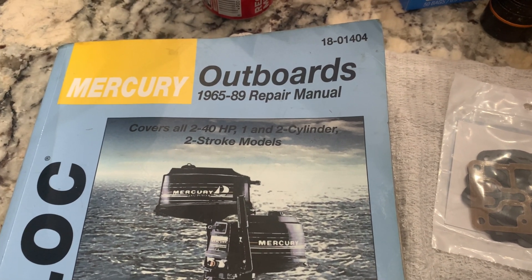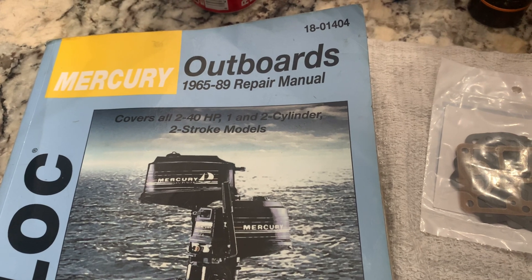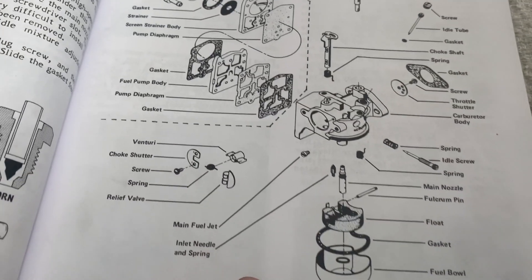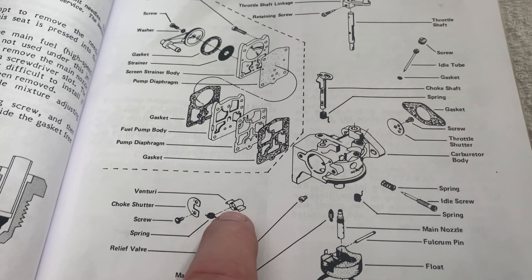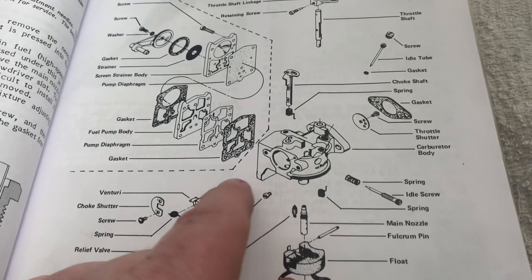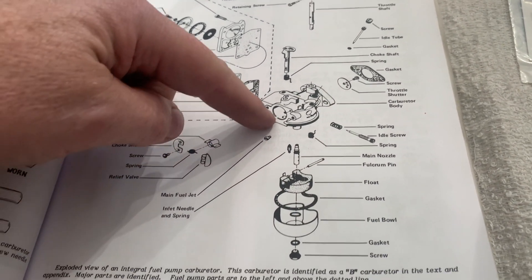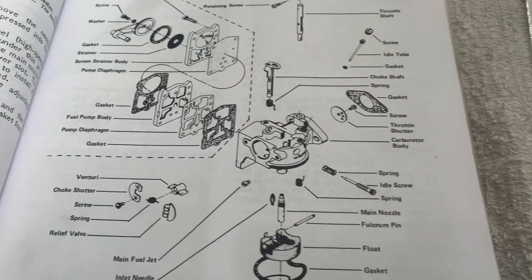I'm using this 1965–89 repair manual from Sealock — all two-strokes, one and two-cylinder, 2 to 40 horsepower. In the manual for carburetor B, it talks about this Venturi: it goes in a certain way — the little points on the top have to be up. Otherwise when it goes in, the throttle shutter for the butterfly — if you reverse the Venturi — the shutter will not close properly. So you've got to make sure that goes in right.